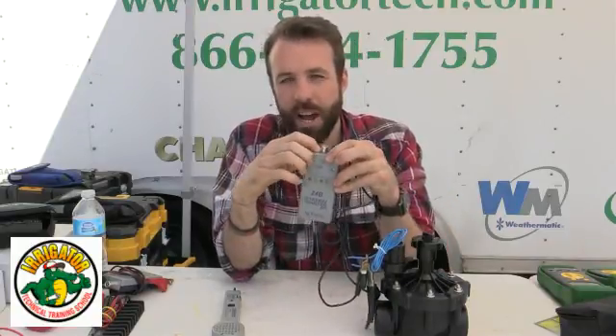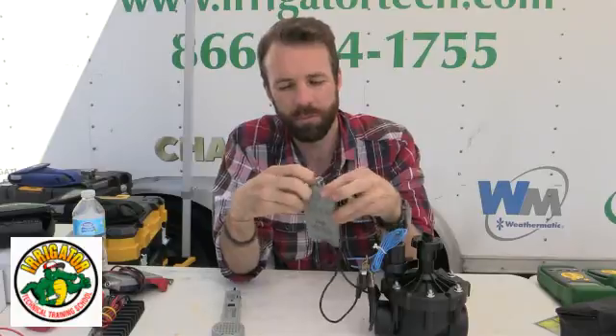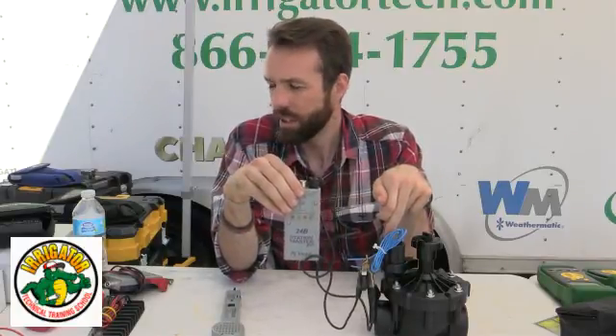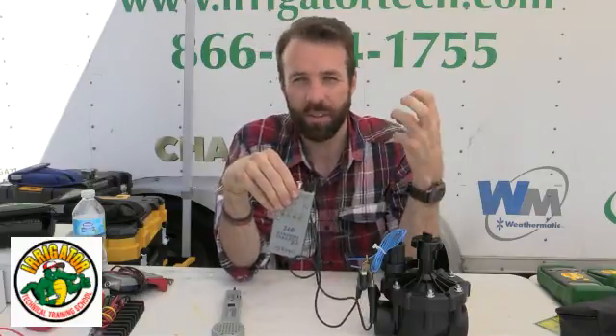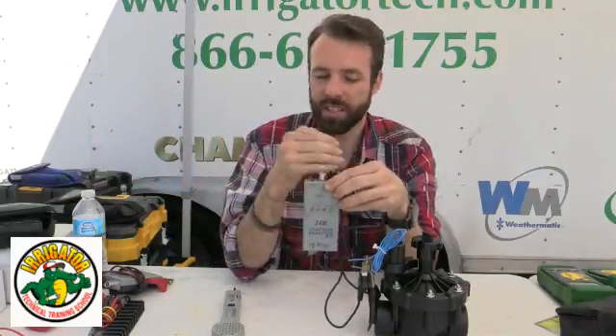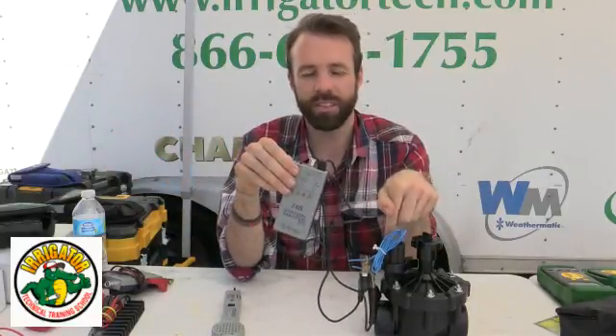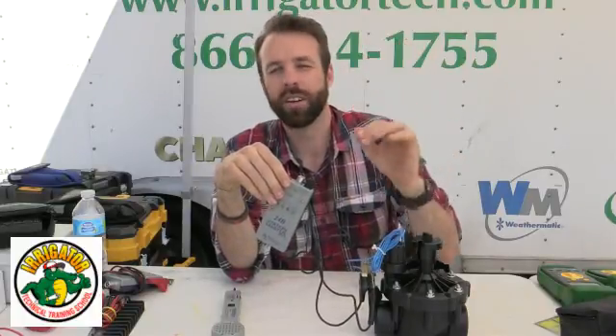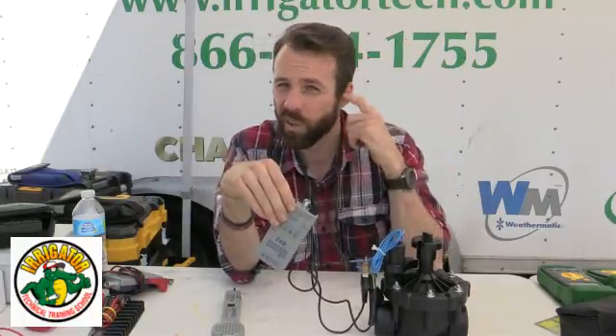Another feature we have is the chatter — that's a switch on top. You can hear it going on and off with the chatter. This is really useful if I'm at the clock and sending this down to the field, because my valve is going to be going on and off and I can hear it, so I know it's activating.